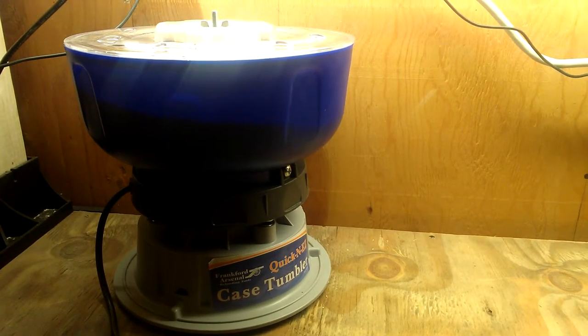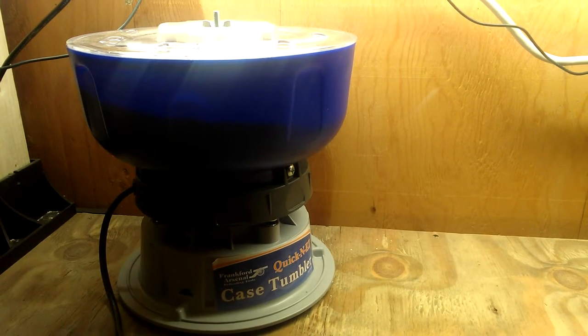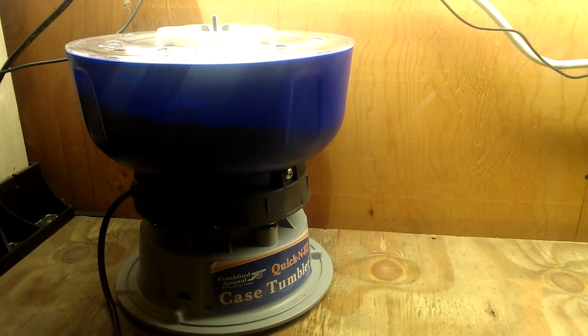I've seen people on Amazon reviews who've had problems like motors burning out or whatever, but I've got to think that those are few and far between.